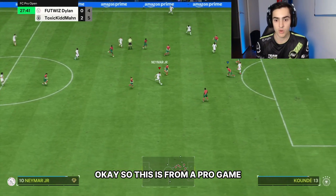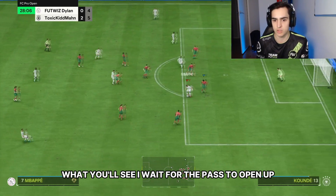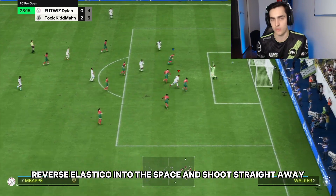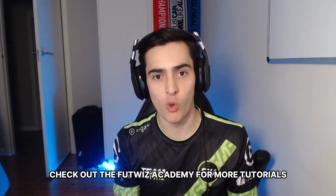This clip is from a pro game. The reverse elastico is very good on the edge of the box. I wait for the pass to open up, driven pass into Mbappe, one touch, reverse elastico into the space and shoot straight away. Check out the Footwiz Academy for more tutorials.